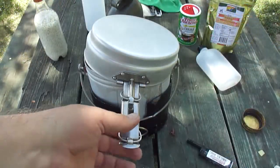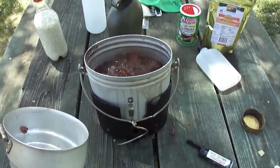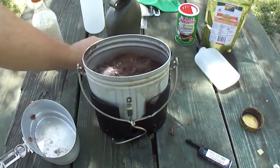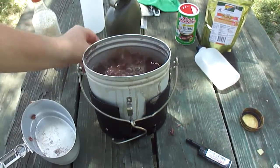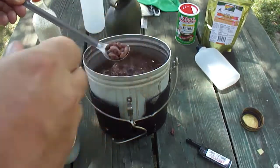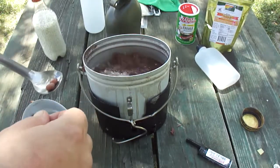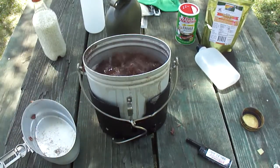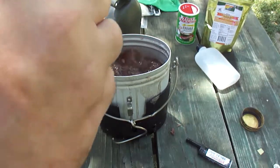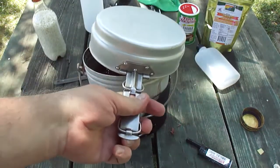I walked away and this thing was off — but as you can see, she's at a roaring boil now. Let's see if these beans are soft enough. Almost. Let's go back to these in a little while.